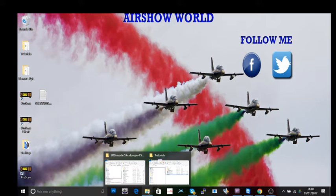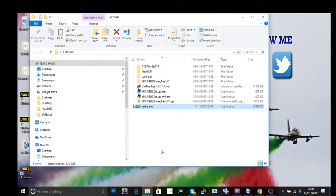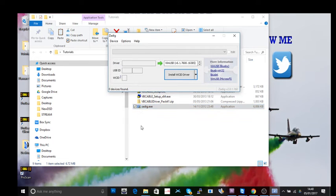So the first step: I'm going to show you what you're going to need. You'll need two USB TV dongles — have a look at the description to see where to get them. You also need a download called Zadig. I'd suggest creating a folder called something like 'Digital Radio' and putting everything in there.